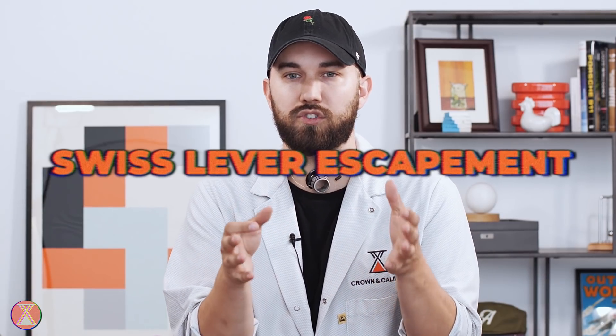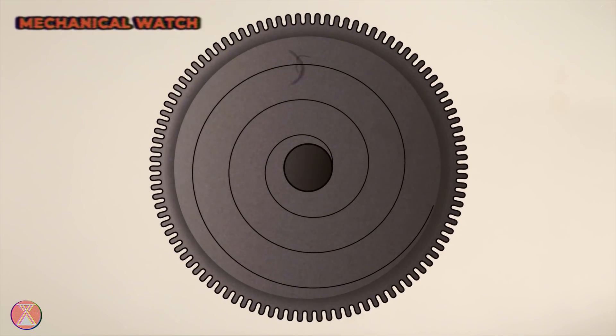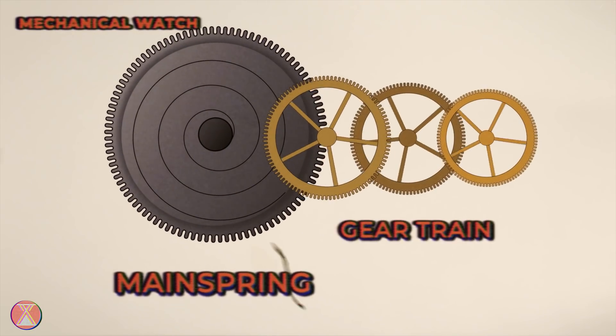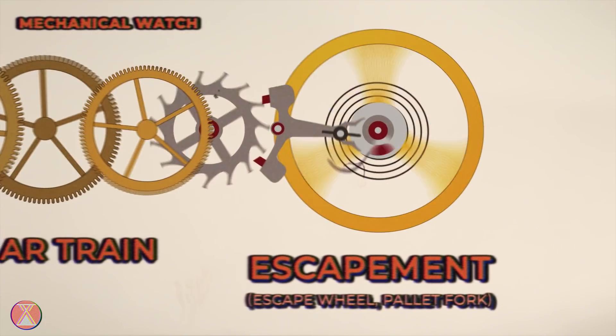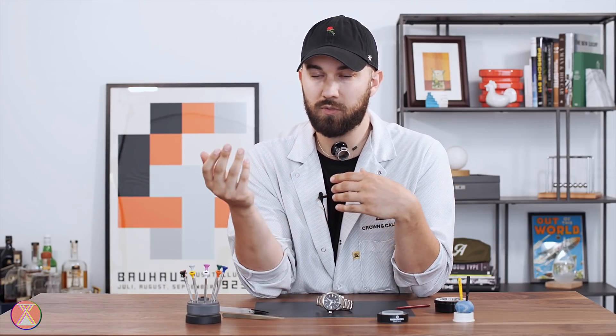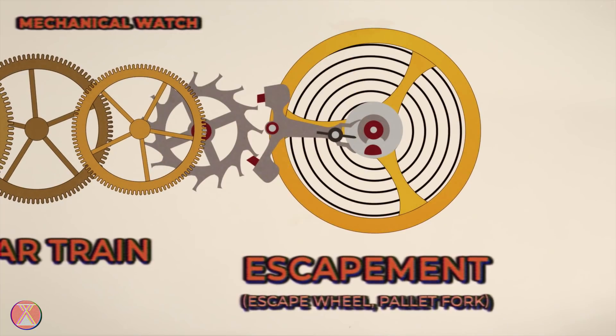In your traditional Swiss lever escapement watch, which is 99% of the watches you'll see, there is a mainspring, which is wound either through the crown or through the automatic rotor. That mainspring then delivers power through the gear train to what's called the escapement. The escapement consists of your escape wheel and your pallet fork, and it essentially allows a tiny release of power at any given time. If you didn't have this to regulate how much power is released, the mainspring would release all its power at once — your hands would spin really fast and make a fun noise, and then it would stop. You'd basically have the world's tiniest, most useless helicopter for a second.